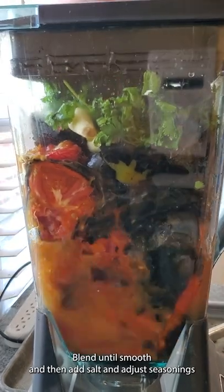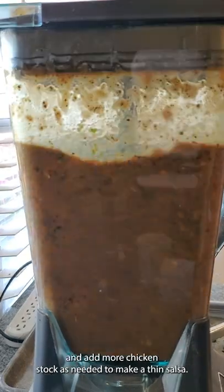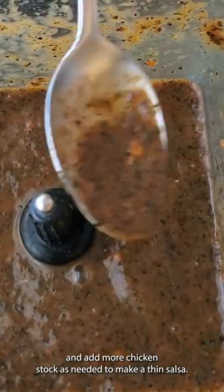Blend until smooth, then add salt and adjust seasonings, adding more chicken stock as needed to make a thin salsa.